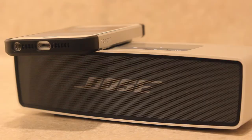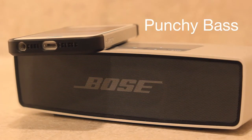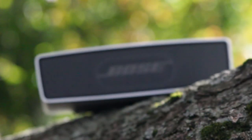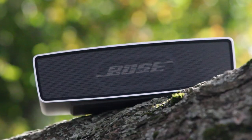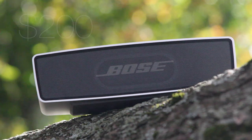I personally found the speaker had excellent audio quality, as it balanced crisp mids and highs perfectly with a punchy bass. All of my music sounded fantastic, and the speaker could get nice and loud. Overall, I was thoroughly impressed with the audio quality, and coming in at $200, the Bose SoundLink Mini definitely performed as it should have.